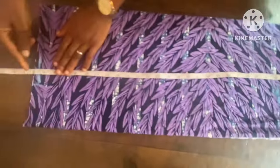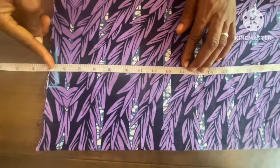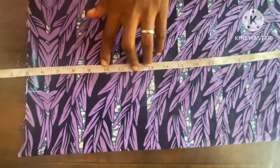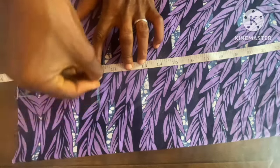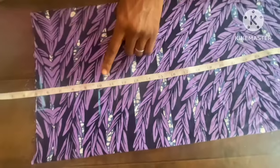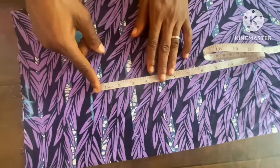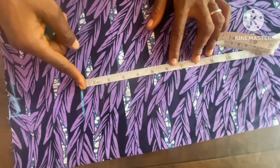After that, I'll now go ahead and take the waist measurement. You can see our five inches is marked — don't take out your tape yet so you can determine your waist. Here is our waist measurement — it starts at 10 inches. Then I'll take the hip point, which is six inches.